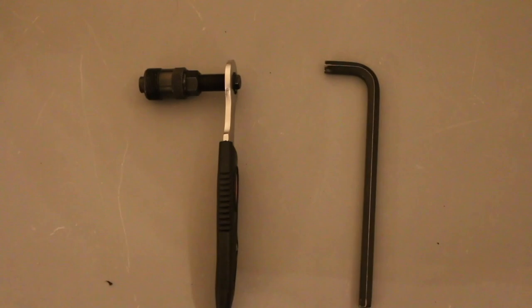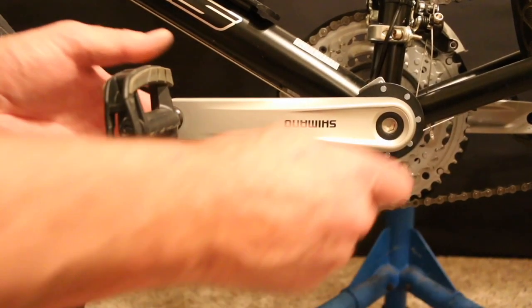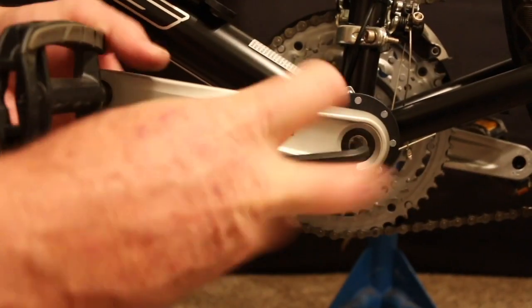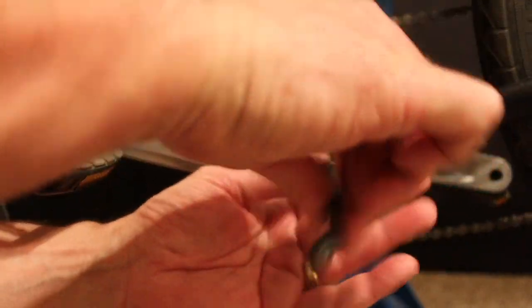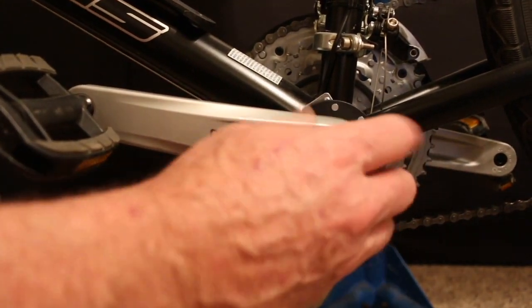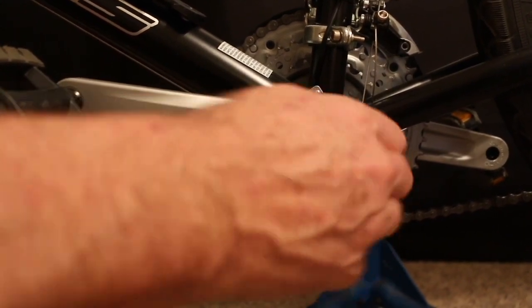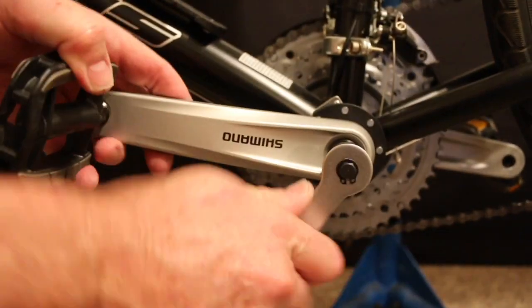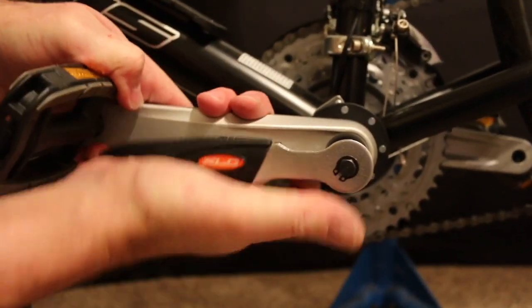Installing the pedal assist sensing unit will require an inexpensive pedal crank arm puller and allen head wrench or socket ratchet. Remove the pedal crank bolt, thread the pedal crank puller into the pedal crank, and remove the arm. Some bikes have a different style bottom bracket than the common square tapered shank one shown here.